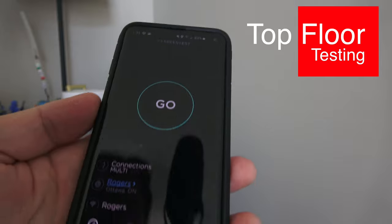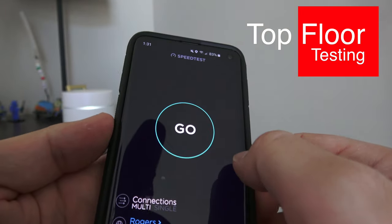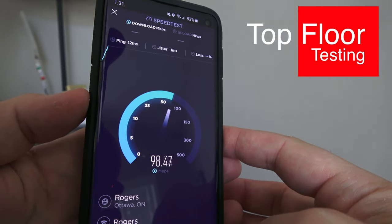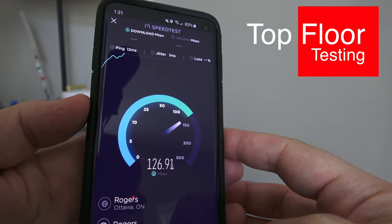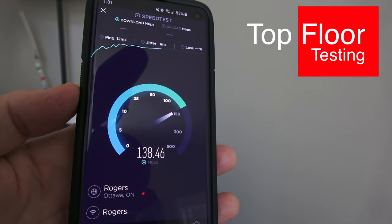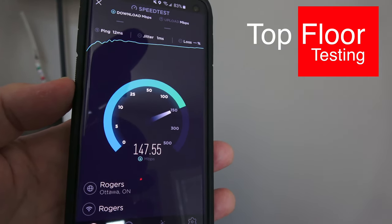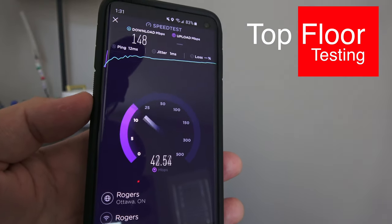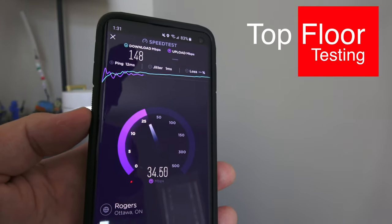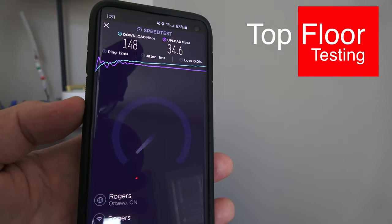I'm up on the third floor in Ottawa on Rogers — connected to the new Google Wi-Fi network. Running the speed test now. Oh yeah, that's quite a lot better! Download is done — let's get the upload. We're going to do this test on each floor.